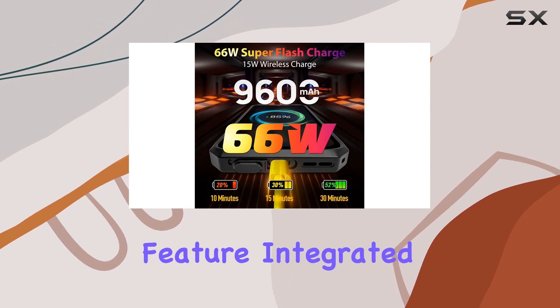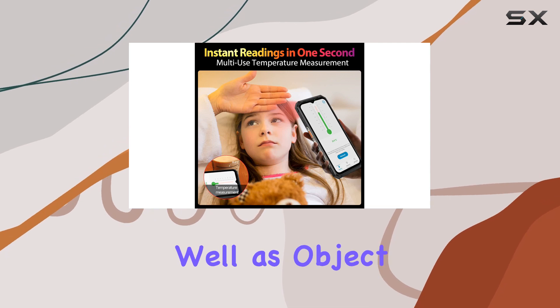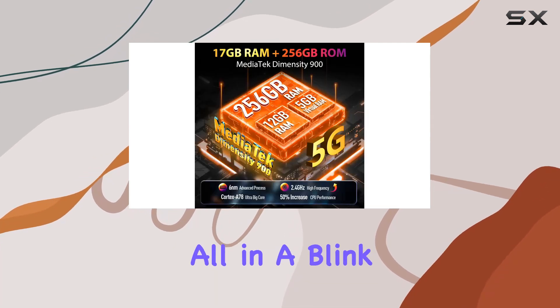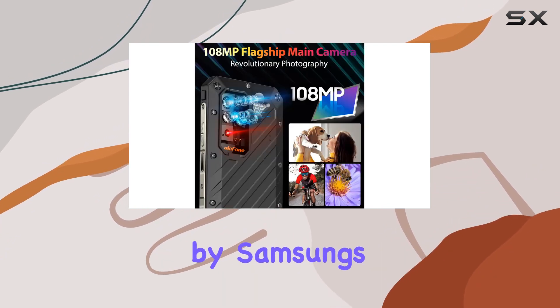What sets this rugged phone apart is the multi-use temperature measurement feature integrated into the rear camera. It can measure body temperatures with impressive accuracy, as well as object and ambient temperatures, all in the blink of an eye.